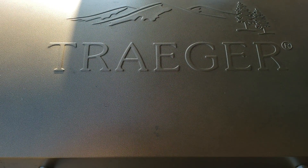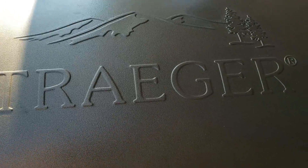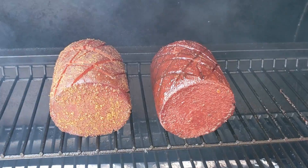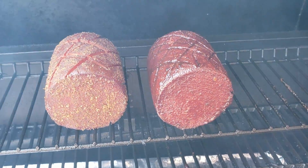These balonies are all done. It's been just over two and a half hours, and that is how they look — fantastic. We'll pull these off, take them inside, and give them a try.